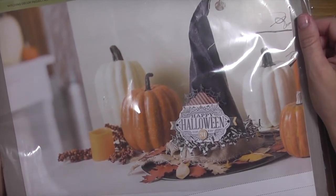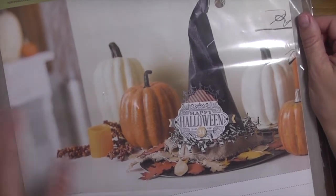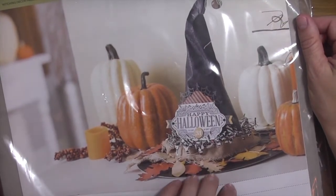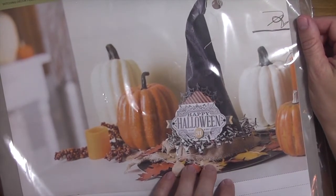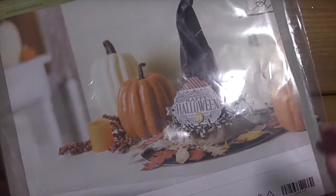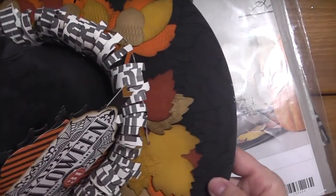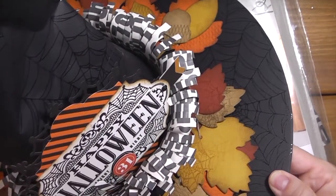I also wanted to show you all of the leftover pieces that you will have once you've completed the project, and that's what I'm going to be using to make my card today. My camera is a little too close to the table, so I'm going to insert some pictures so you can get a full view.